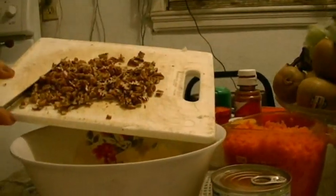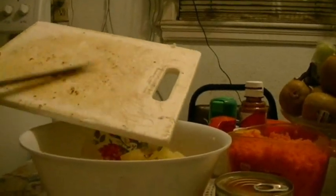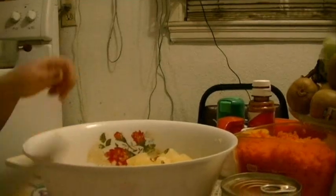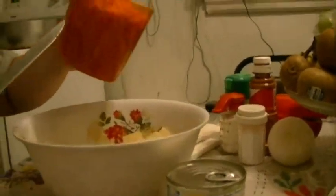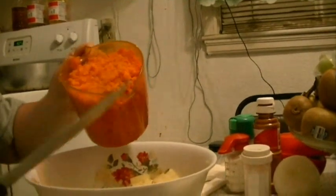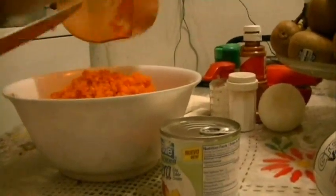Ahora le vamos a echar la nuez ya quebradita aquí en mi refractario donde lo voy a hacer. Por cierto tengo una camarógrafa que es mi niña, mi hija — dile hola. Después vamos a echar la zanahoria. Cuando yo una vez hice esta misma gelatina con zanahoria rallada de la que venden en la tienda, en palitos, no me gustó como salió. Entonces rallé como cuatro zanahorias grandes — la puse en el procesador de alimentos y la voy a poner ahí.